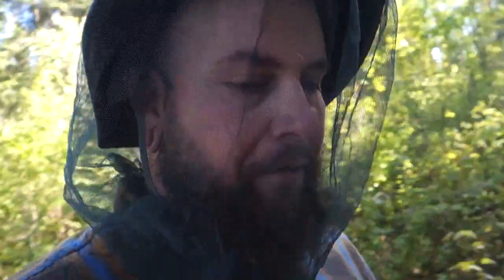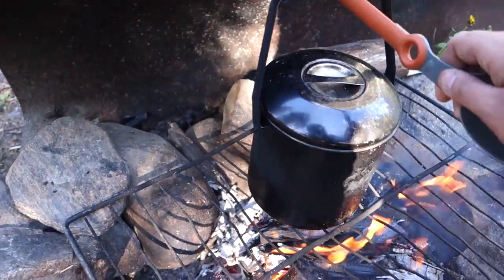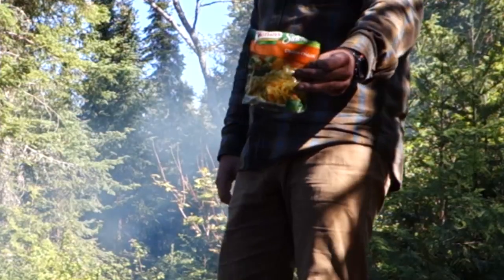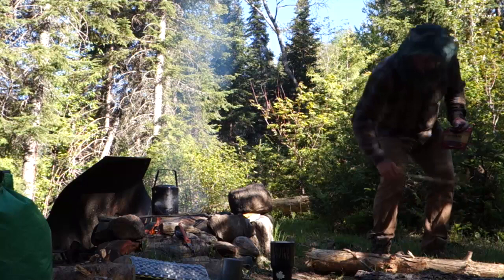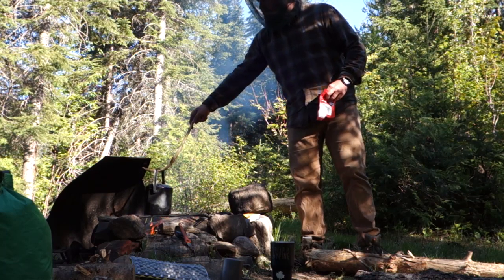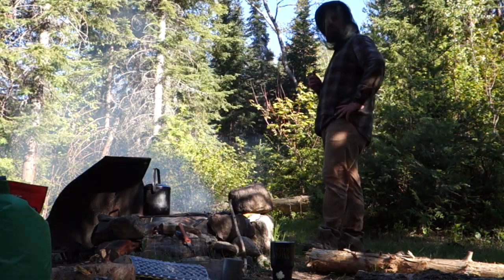I gotta check my water - not boiled yet. For dinner we're having some Knorr side dish chicken flavor, whatever that means. That's a pot hook if I've ever seen one. It should be boiled up pretty soon. This jerky is so dry it just makes me thirsty. I gotta be completely honest.